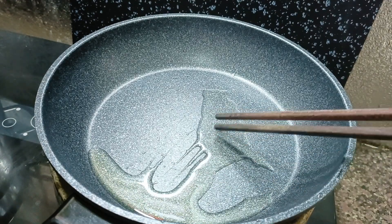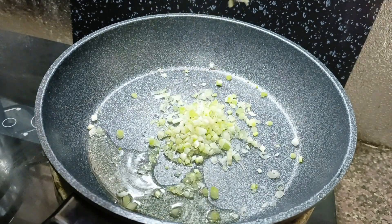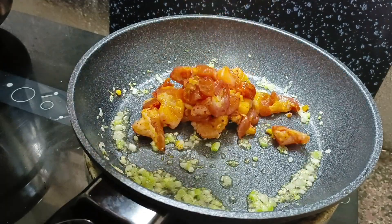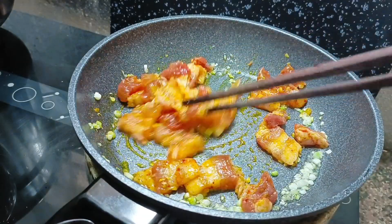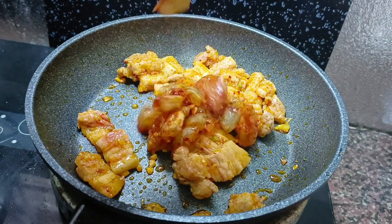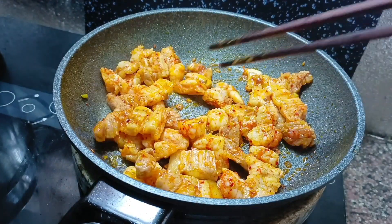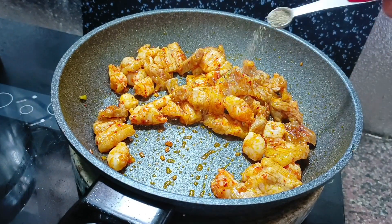Cho 1 ít dầu ăn vô để xào thịt và tôm. Cho đầu hành vô — đầu hành tôm ăn cũng thơm rồi. Cho thịt vô xào, để lửa lớn để thịt không ra nước. Xào thịt khoảng 2 phút rồi cho tôm vô xào. Thịt và tôm chín khoảng 80% thì tắt bếp, cho 1 phần 8 muỗng cà phê tiêu cho thơm.